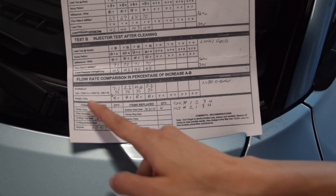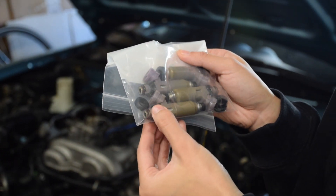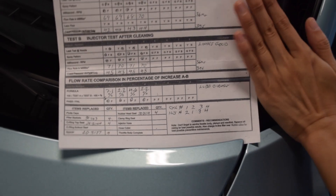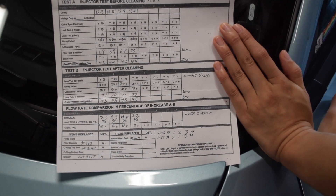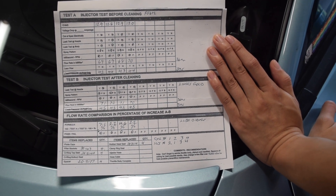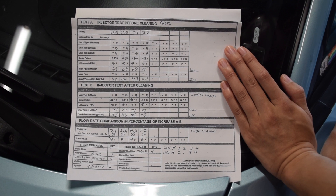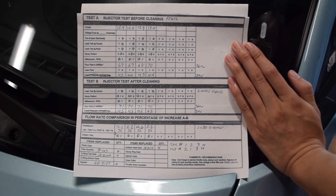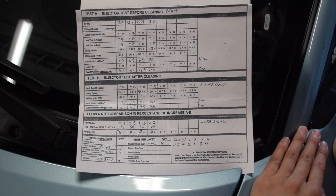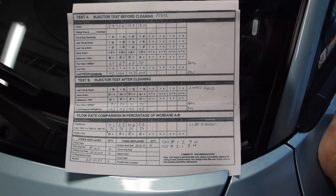There are also items listed here that were replaced. When I got my injectors back, they actually had new O-rings placed on them, which was a nice touch. Overall, I think this is really useful for those who want to be more technical and understand why their car might be performing badly — or even if it's not performing badly and you're up there in mileage, like my car at around 250k. Looking at the numbers, the cleaning totally helped. This spec sheet is something you absolutely must have if you send your injectors in for cleaning.